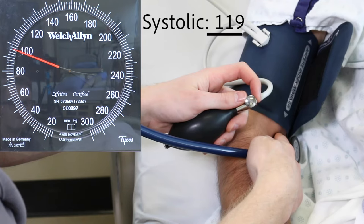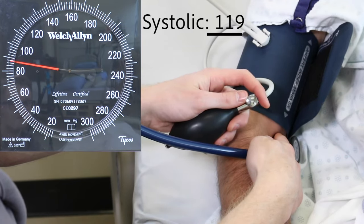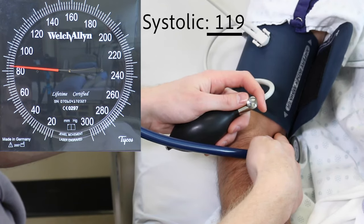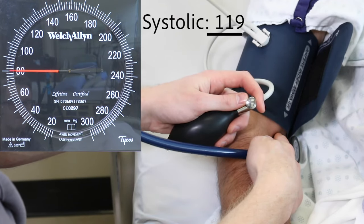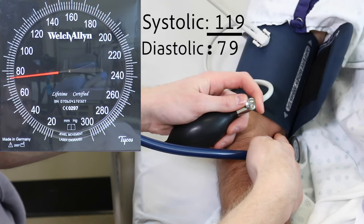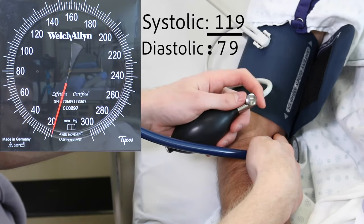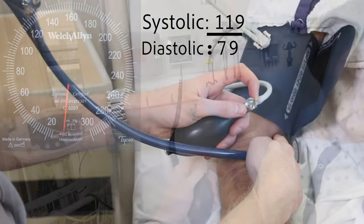You will continue to hear a pulse sound in your stethoscope as the needle drops. Listen carefully until you no longer hear a sound. The last clear sound you hear is the diastolic pressure. In this patient, it's 79. Listen for around 10 mmHg after the last sound, then quickly allow the air to escape.